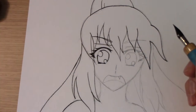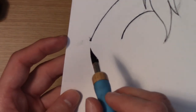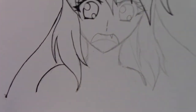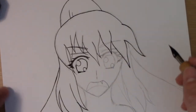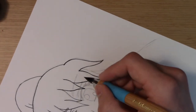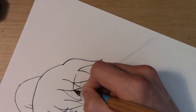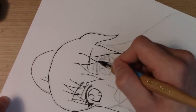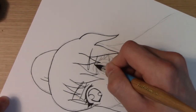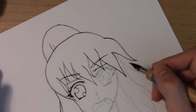I actually had a quick mess-up right here — I touched the paper accidentally which caused a blotch. That's actually really bad. If this was a drawing I cared about it would be very unfortunate. But since this is only practice it's not the end of the world — you always have to be careful.